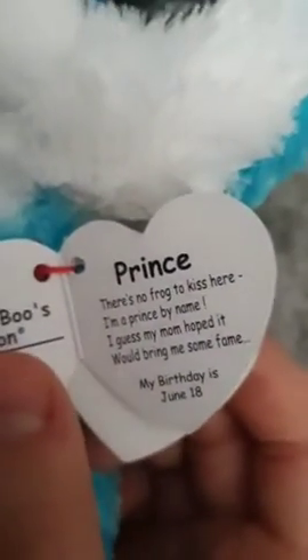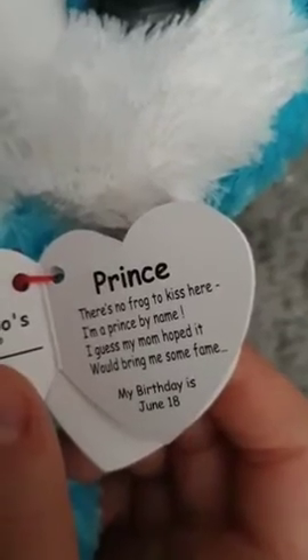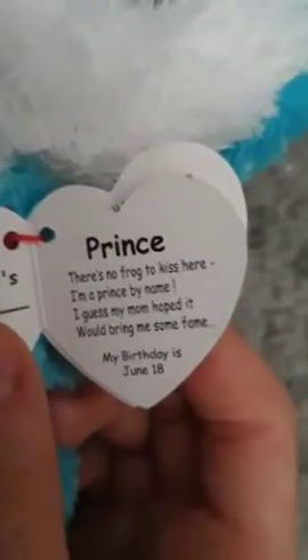What does its poem say? It looks so worn out on camera but it's really cute and really soft. It says: 'There's no frog to kiss here, I'm a prince by name — I guess my mom hopped it would bring me some fame. My birthday is June the eighth.' So this is Prince — I guess he's a boy, and he's really, really cute.